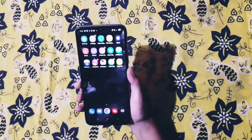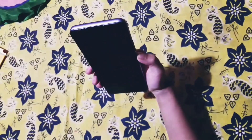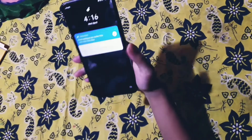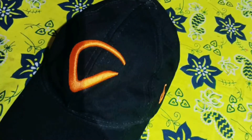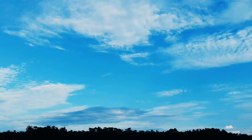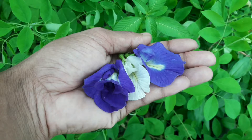This phone is high technology. It has both finger lock and face lock. Now we will check the camera.